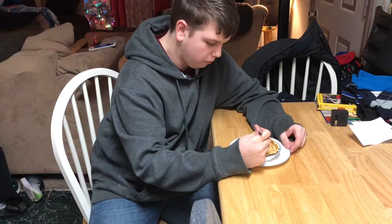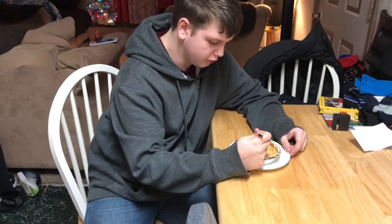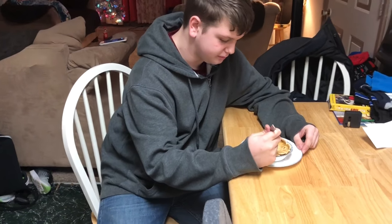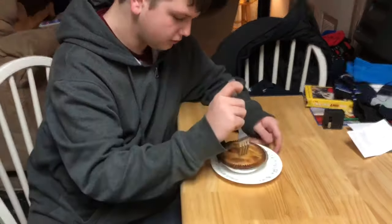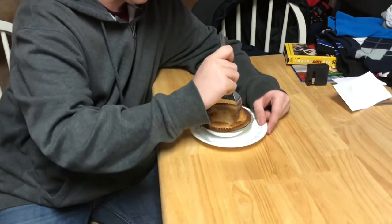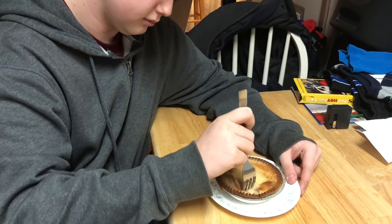How's it tasting, assistant? It's good. Now we're going to have you taste the air fried one. It's nice and juicy. Crispy.